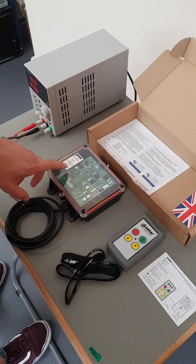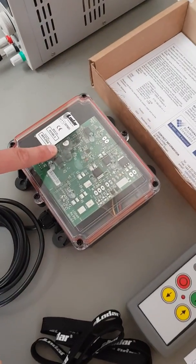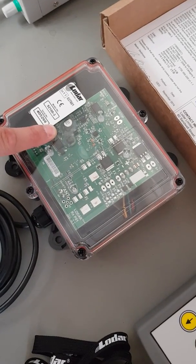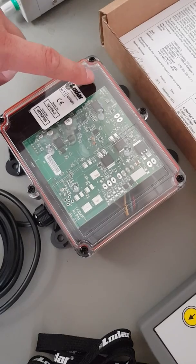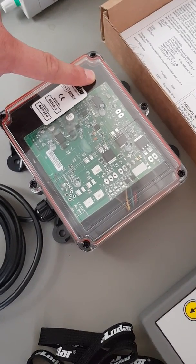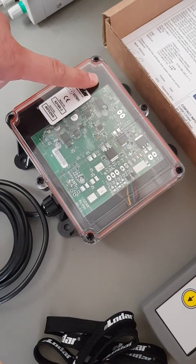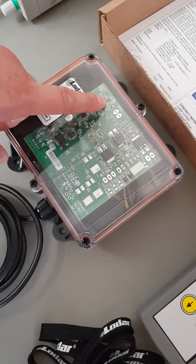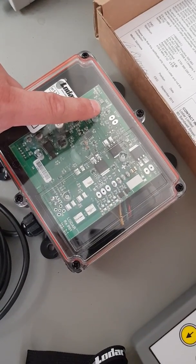When we power the receiver up, you will see a five volt light come on just there. That illuminates to let you know that you have power going to the system. You will then have the fault light flash for 30 seconds, which indicates your window of opportunity to code a handset in, followed by the set LED. This just indicates that your handset is now set to your receiver.